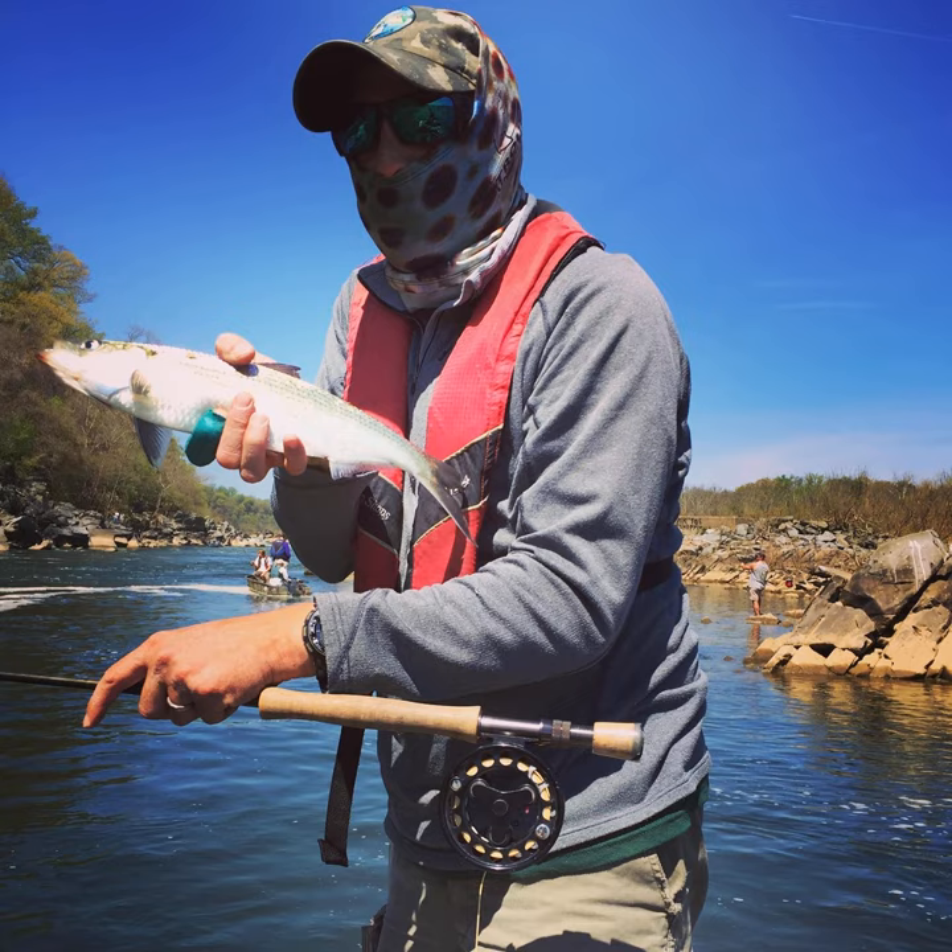Discountfishingdenver.com has discounted fly lines. Factory overrun weight forward floating is $11, factory overrun weight forward sink tip is $12.50, factory overrun weight forward sinking is $11.50. I think you should go here to get your fly lines if you're on a budget because the ones I previously mentioned are $60 for the cheapest. The last several years I've been using sinking lines for the shad run where you can see the braid coming through the plastic — they're a bit brittle, but they're fine. I need my gear to last as long as possible because I'm a small business owner.